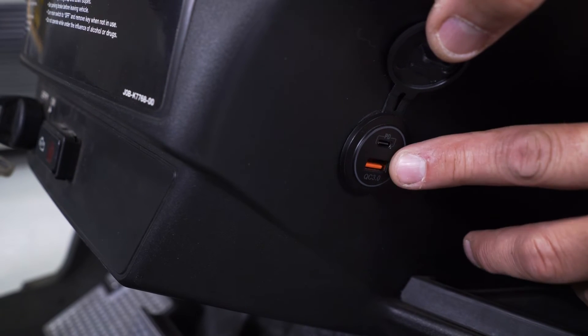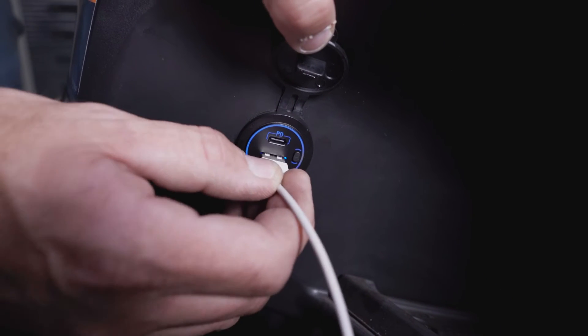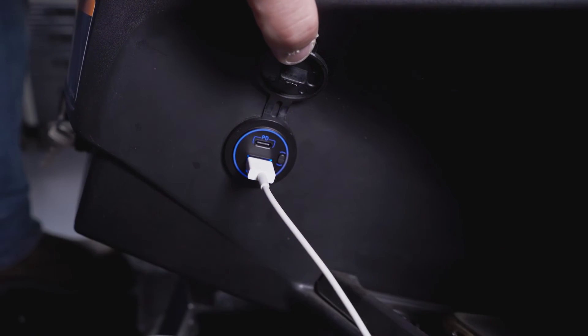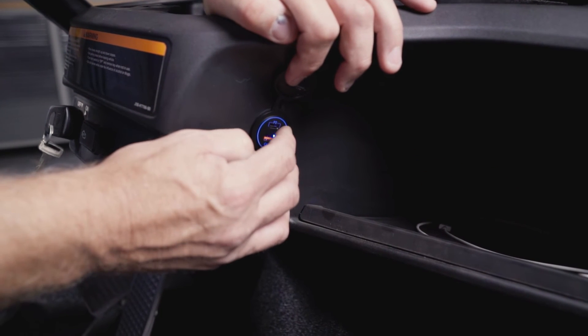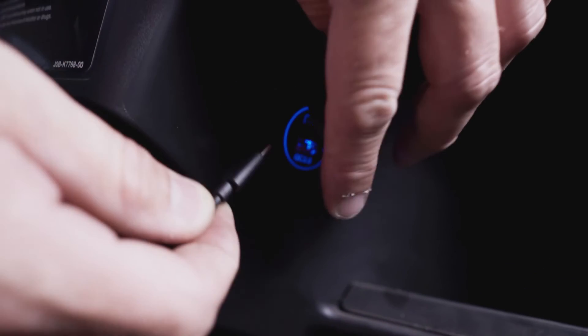If you're not attaching the USB to a 12-volt switched power source, there's also a manual on and off button on the front side of the USB. You're now finished installing your Reliance USB/USB-C dual 12-volt fast charger.